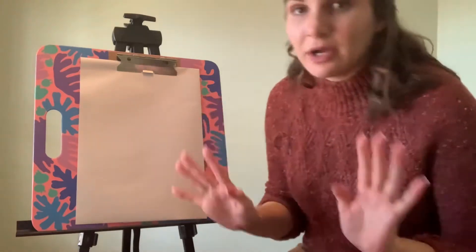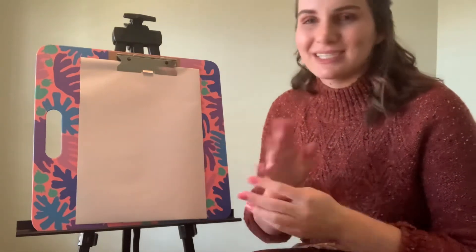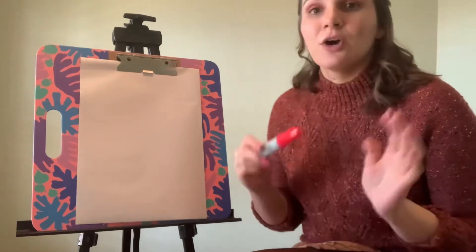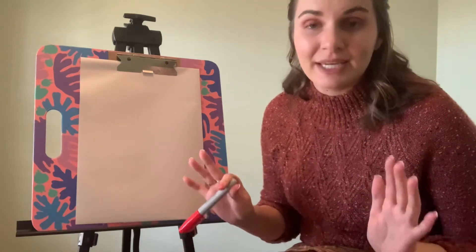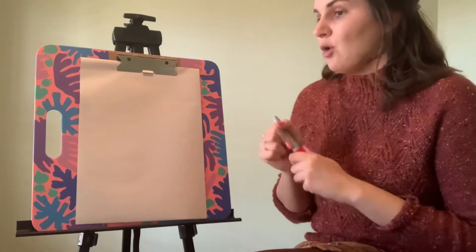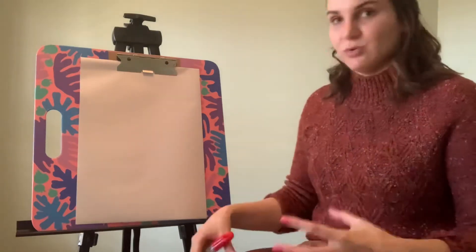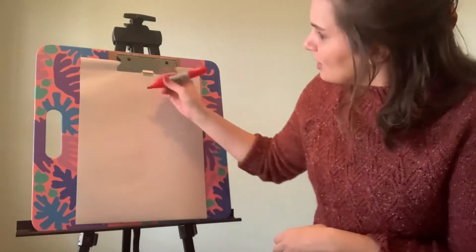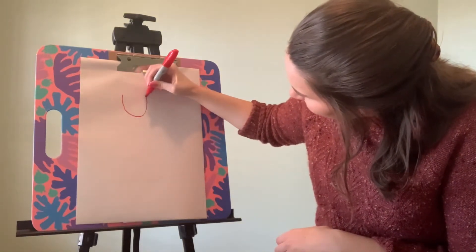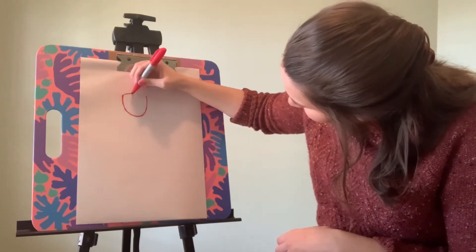For drawing a superhero, we have already practiced drawing people in the past, so this is nothing new. We're going to break it down a step at a time. We're going to be using the exact same materials as last year: pencil, paper, and something to color with. When starting out with our superhero, we need to start with the head and then move on to the rest of the body. So towards the top of my paper, I'm going to do a big U shape for the head and maybe add a curve on the top.